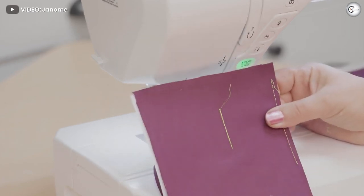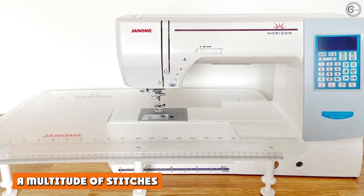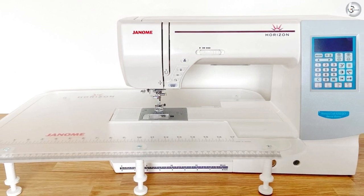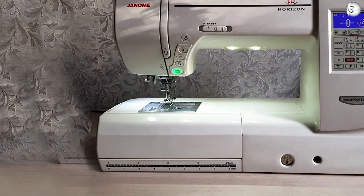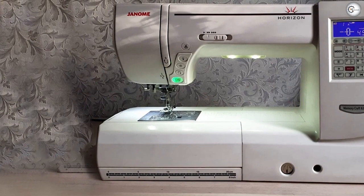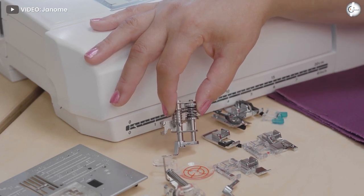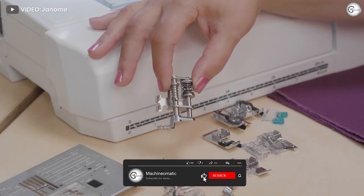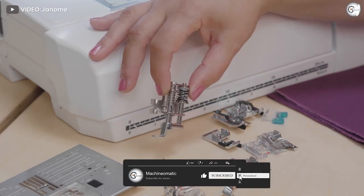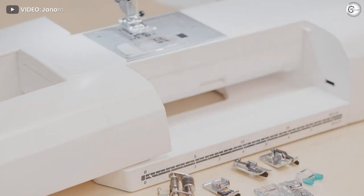A multitude of stitches — you thought your mid-range computerized sewing machine had a lot of stitches? The 8200 has 170, more stitches than you could ever possibly need, but it also gives you the freedom to be creative with your sewing. Especially helpful for quilters, three alphabet stitches are included which makes it easy to create monogram projects, and there are 10 built-in one-step buttonholes to make sewing projects a breeze.